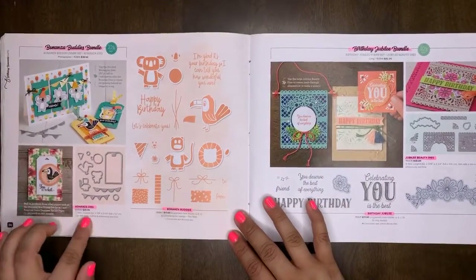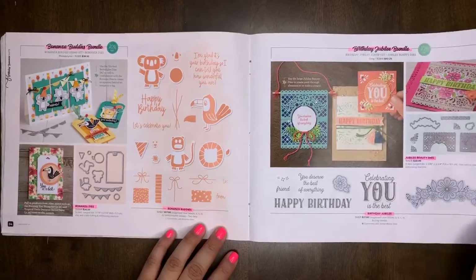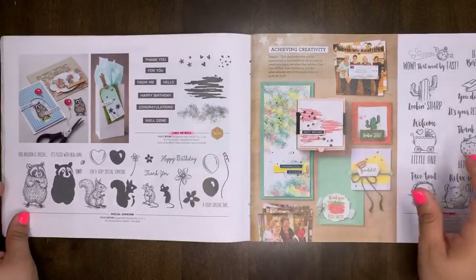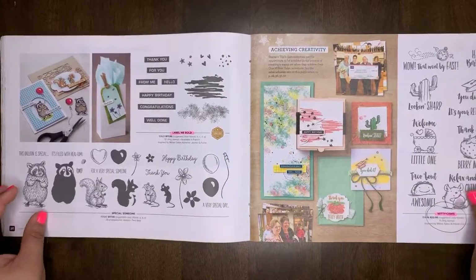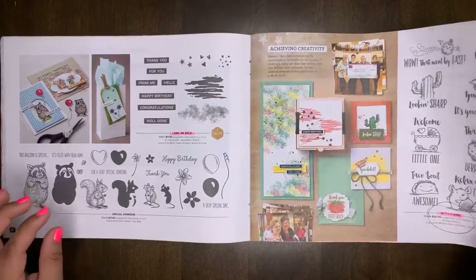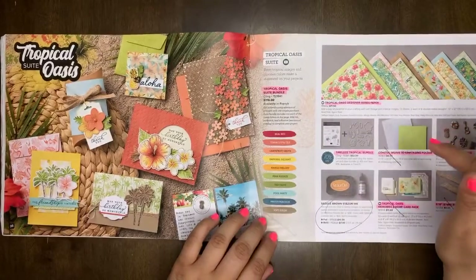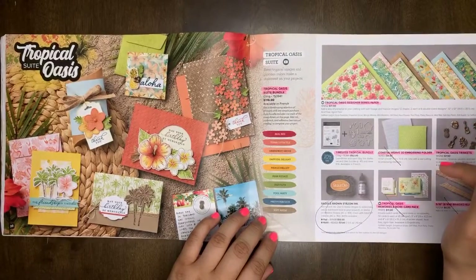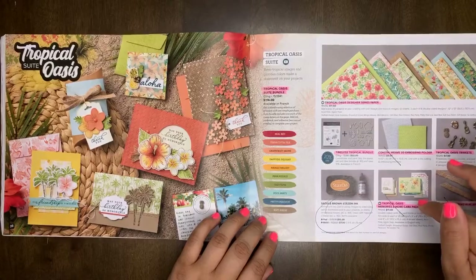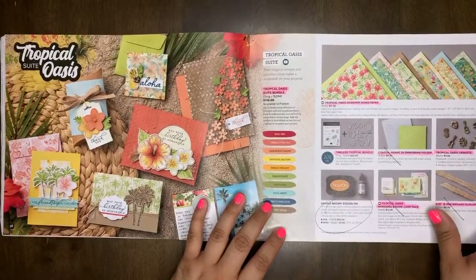Birthday Jubilee — the Birthday Jubilee Beauty dies and the Birthday Jubilee bundle will retire. Lame Will Be Bold will be retiring. Witty Stitches will be retiring — that one's so fun, I love puns, but it's retiring. Tropical Oasis Suite bundle will be retiring. The designer series paper will retire. Timeless Tropical bundle will retire. Coastal Weave will retire. Trinkets trim and Memories and More card pack will retire. The Saddle Brown stays on and will carry over.